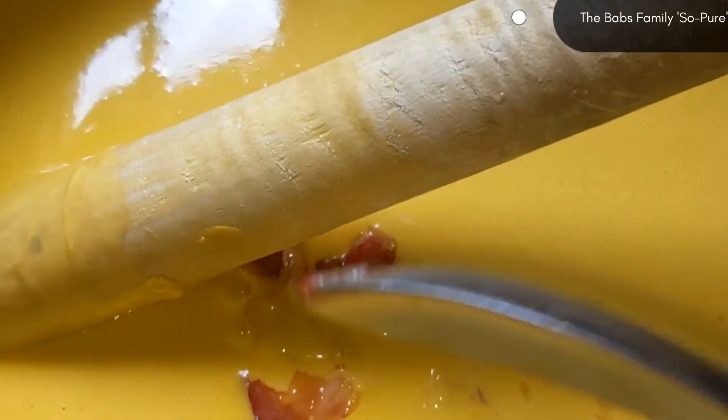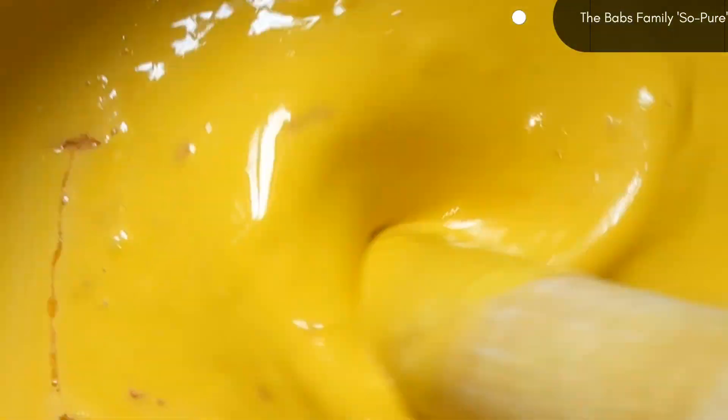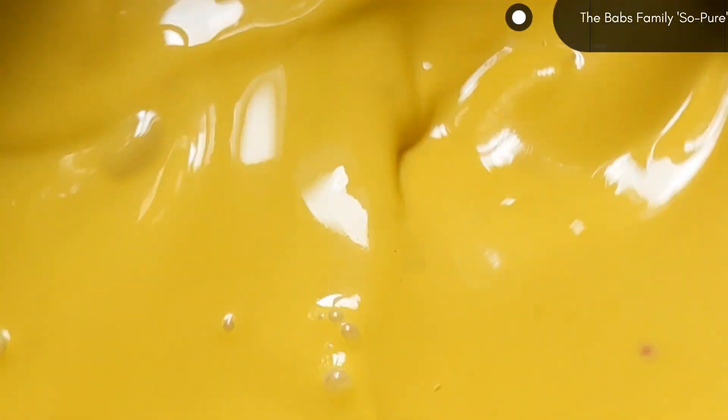Not much spices in this delicacy. Just onion, pepper, and salt. And if you desire to add seasoning cubes, you can add a little into it. But it doesn't need too much spices. So after that, you are going to turn it and ensure that the water is not too much. Once the water is too much, it's not going to achieve the best results.